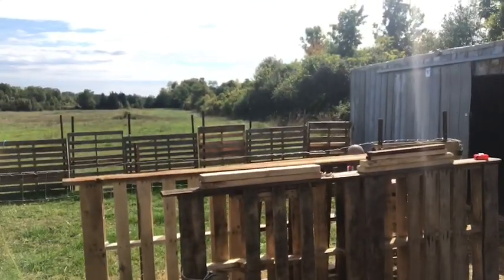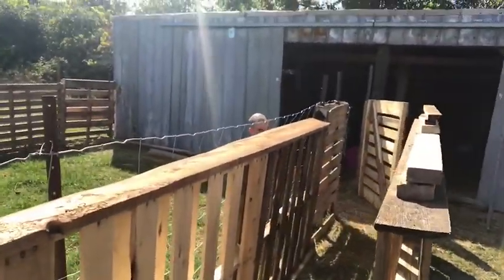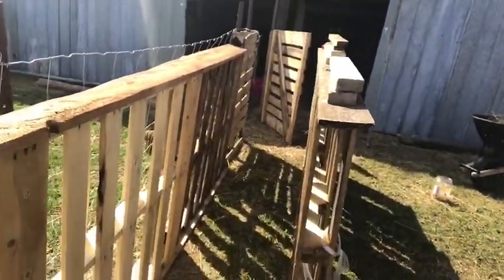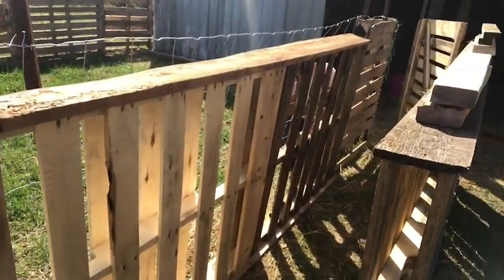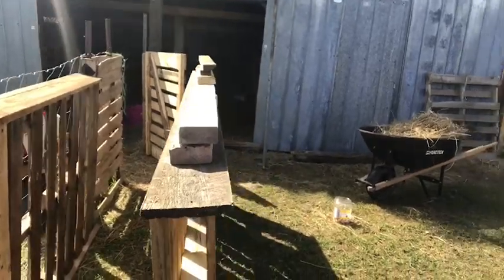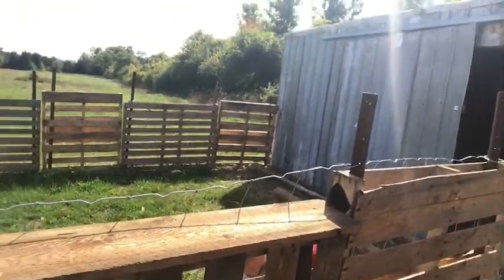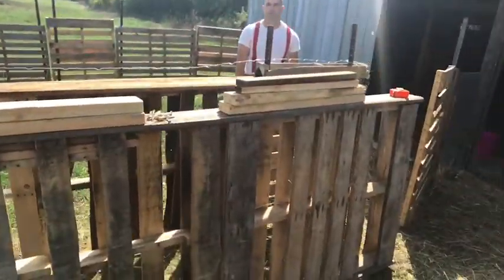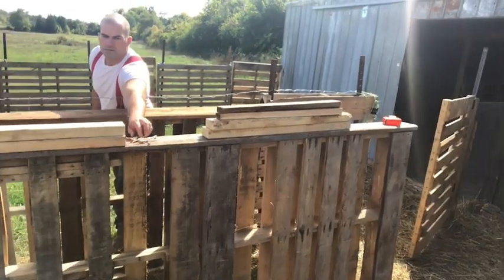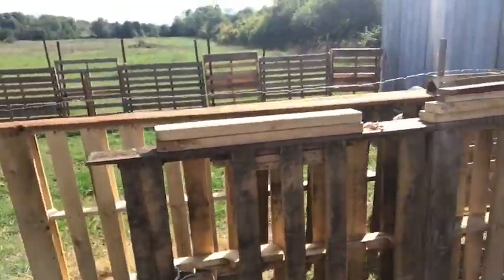So we've made our own out of pallets. We're starting to set it up — yesterday we made the parts for it. We made two panel walls, pallet walls. That's going to be our chute down here. Mark's just currently attaching it to the current wall there, and then we'll be attaching the two pieces together and making gates to keep them in. As we move along I'll let you know what we're doing and show you how it's hopefully all going to work.